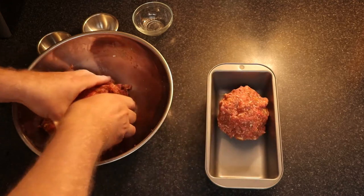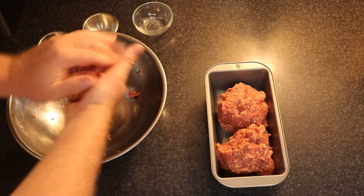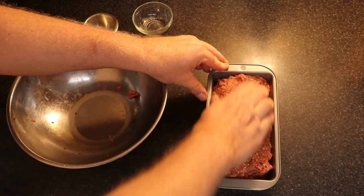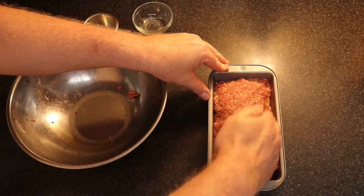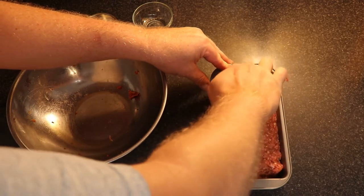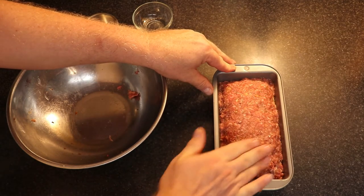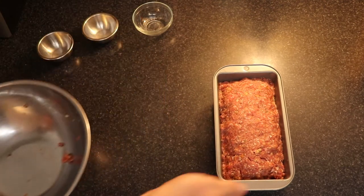I think this is an 8-inch loaf pan. Instead of dumping it all in at once, I make about three portions and press them down to combine. In my opinion, a smaller loaf pan is better because you get a tighter loaf that doesn't fall apart. It also holds the grease at the bottom, making it easier to work with. Shape it into a loaf — high in the center and low on the sides — so the grease drains off to the edges, creating a little trough. This is a nonstick pan; if using a regular pan, line it with parchment paper or spray it with cooking spray.